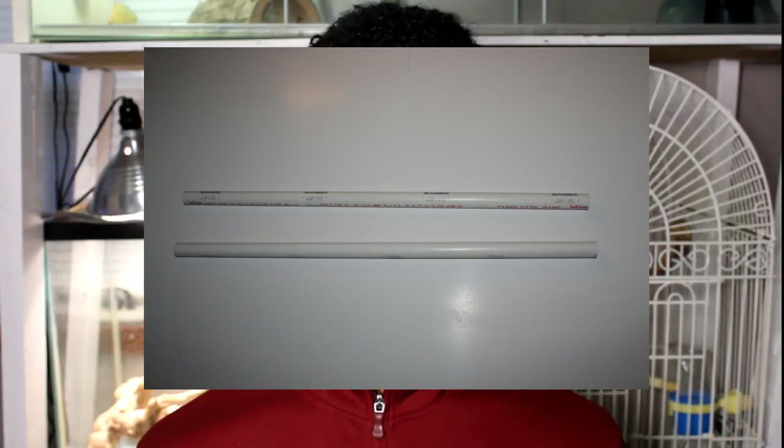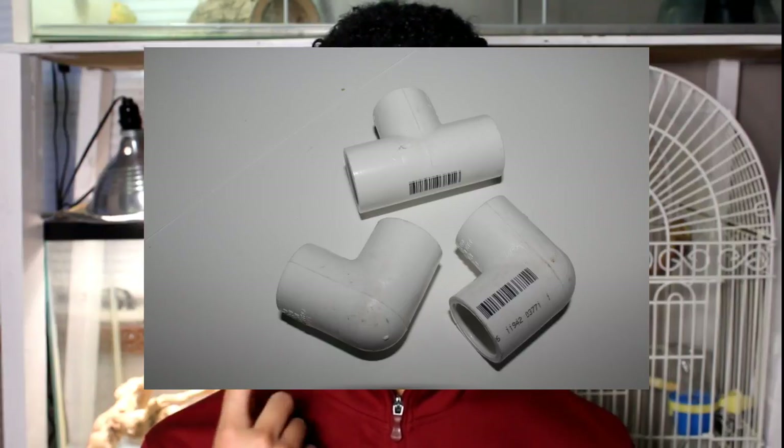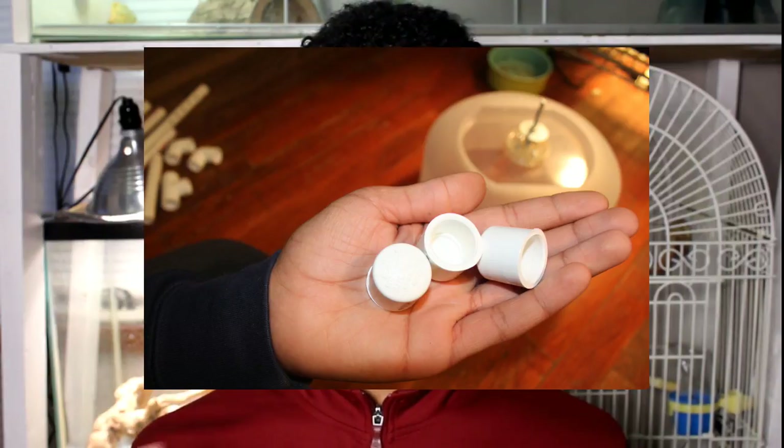So the materials you're going to need for the stand are at least 40 inches of PVC pipe, two elbow connector pieces, one three-way connector piece, and three kind of capped-off end pieces that you guys can see on screen.